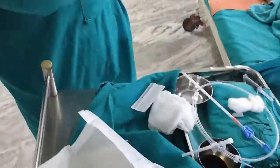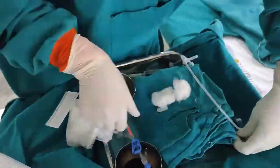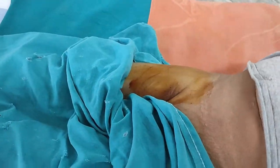Today we are going to learn how to insert a femoral cannula. First, I am going to paint the right femoral area.